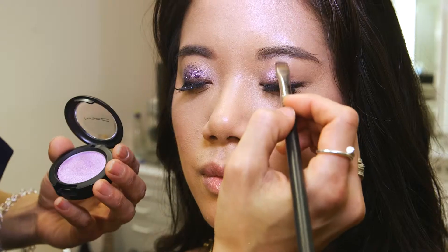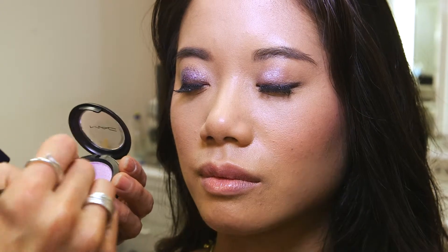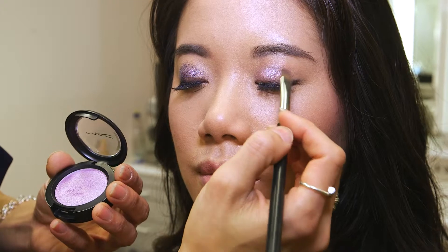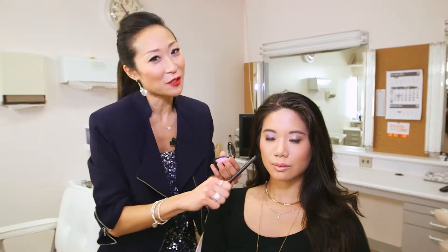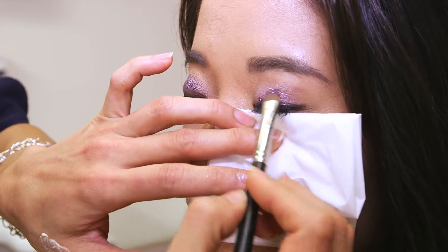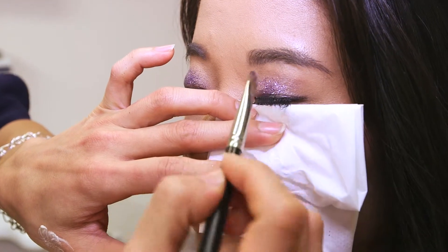Now this is for those who are a little afraid of the glitter — it doesn't fly as much all over the face. You still get that pretty sheen, it's just a little less dramatic. This is very much party glam; this option is also party appropriate, but it's a little softer. Now I can push on the loose pigment with a similar color palette.